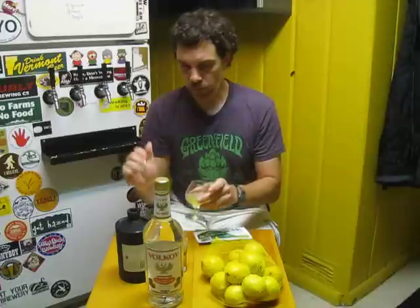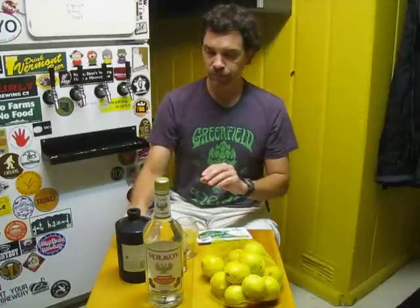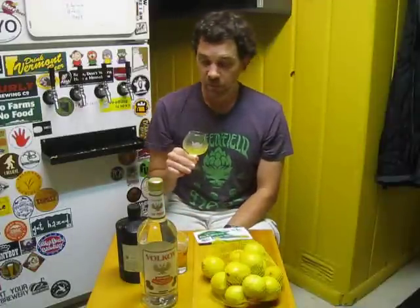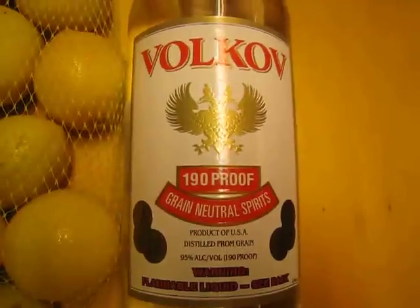You keep it in the freezer and just have a little bit — oh baby, it's so good. Everyone I've shared this with says 'wow, that is really something else.' It's very simple — these lemons cost me five dollars, and the grain spirit about nineteen to twenty dollars. You start with a liter and end up with two liters when it's all done — two liters for twenty to twenty-five dollars is a pretty good deal, and it's just fun to make at home.